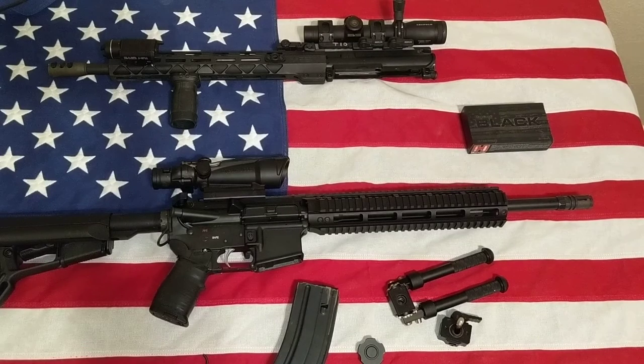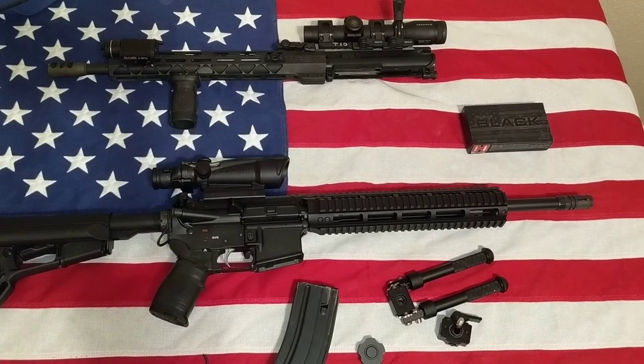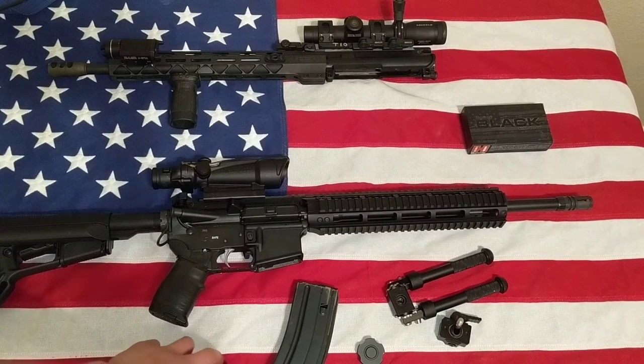I have an ACR in the closet — I bought it because of the modularity of caliber conversions. But coming to this conclusion, there's a lot more modularity when it comes to switching uppers and lowers on the AR platform than there is with the forgotten ACR. So I'll probably end up getting rid of it. I've kind of beat it up too much, but we shall see.